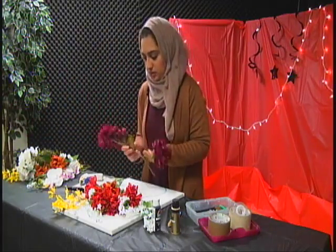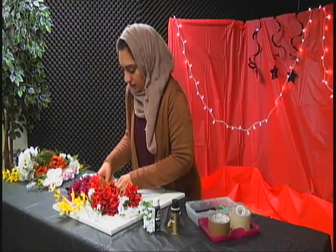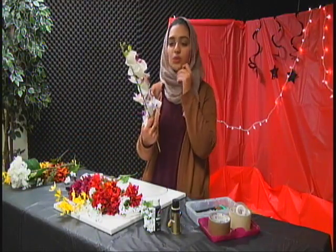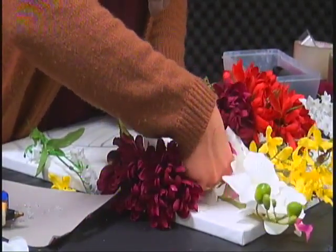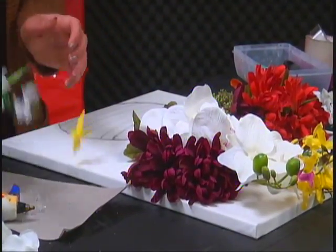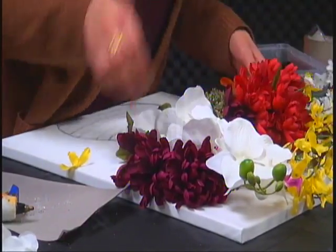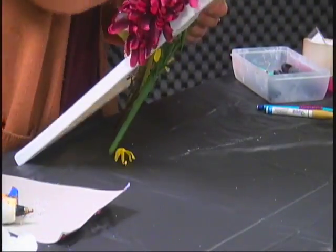I have some purple ones, and I also got this orchid one that I was talking about — that was actually really expensive, but I got it anyway. Just keep adding them around wherever you see space lacking. For the back, to keep them from moving, we're going to hot glue them down, so that's why I have the hot glue going.